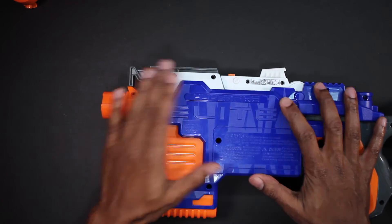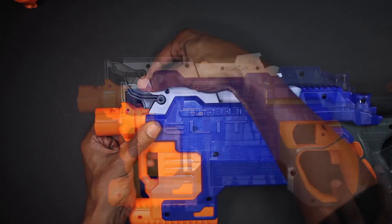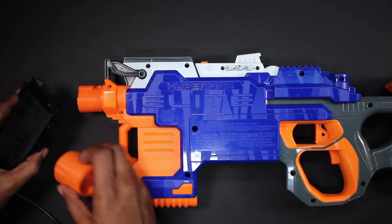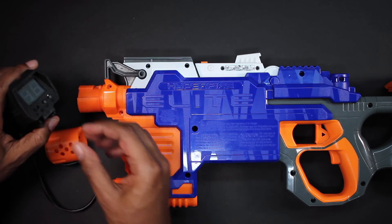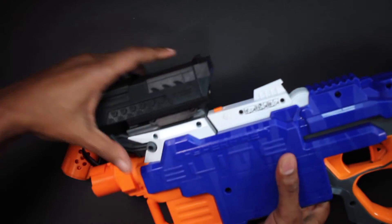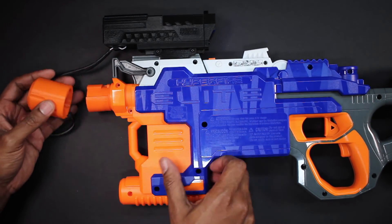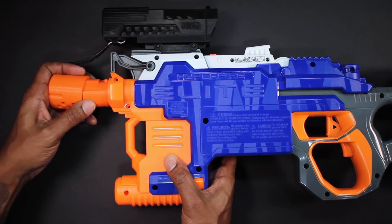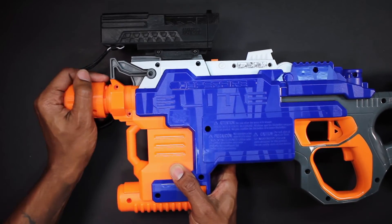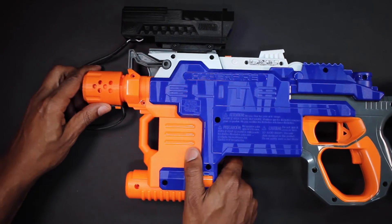When you're done, just replace the top half of the shell. Go ahead and grab your ammo counter, slide it onto the top rail, and then connect the barrel connector to the new adapter. It should fit right on with no problems. There's also a lock system on the back, so when you push it all the way back, you'll need to pull it up a couple of millimeters and then fully twist it on.